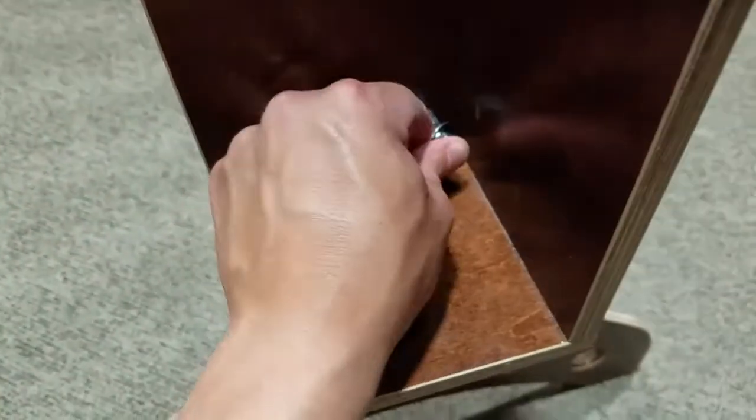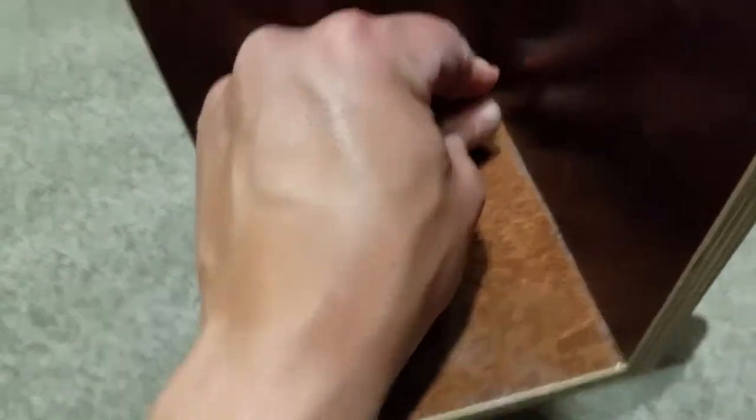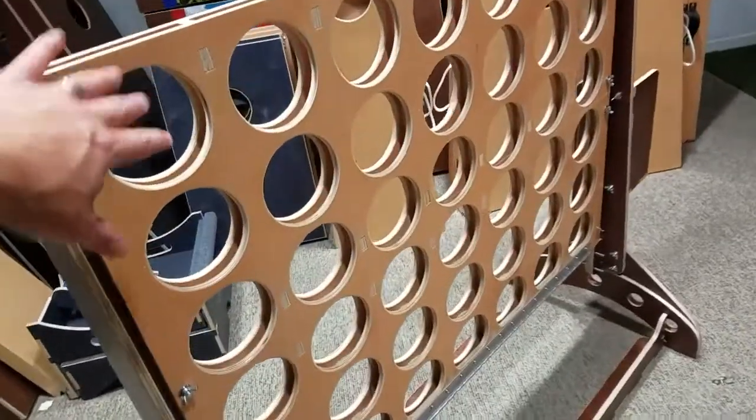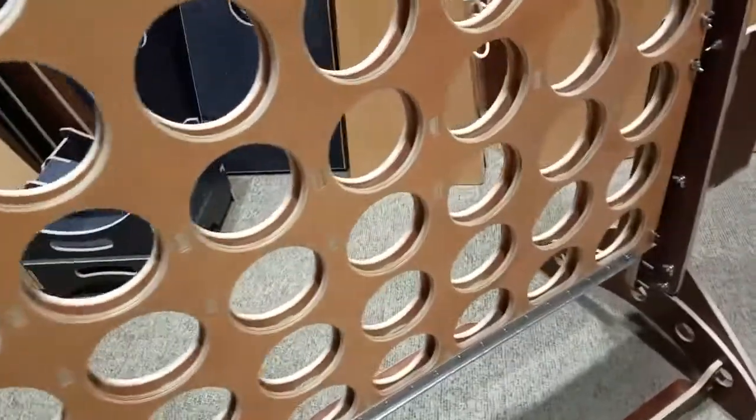To install the side shells, simply put the one-and-a-half inch bolts through here, put washers on each side, and on the upright pieces there are two holes — just drop them right into the holes. Wing nut the other side. Now we've got both sections and the uprights fully installed.